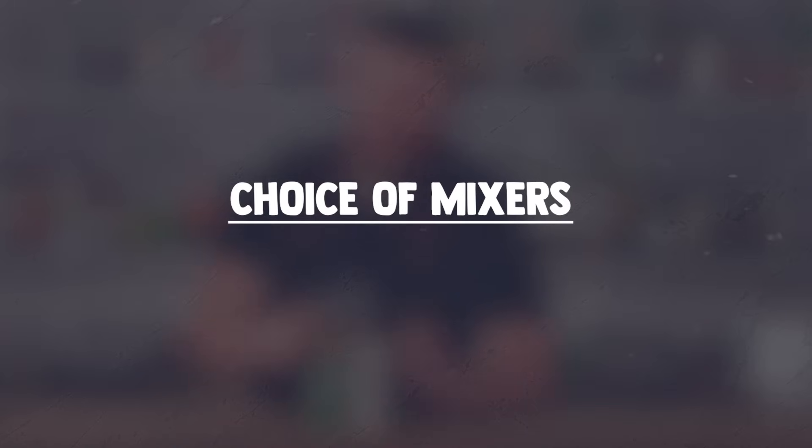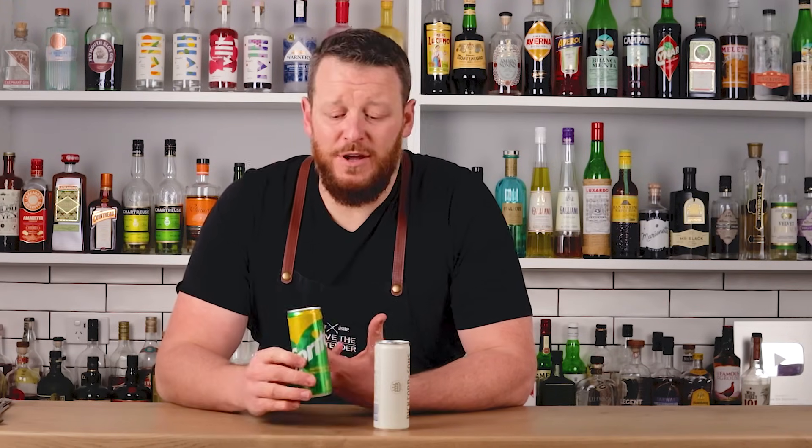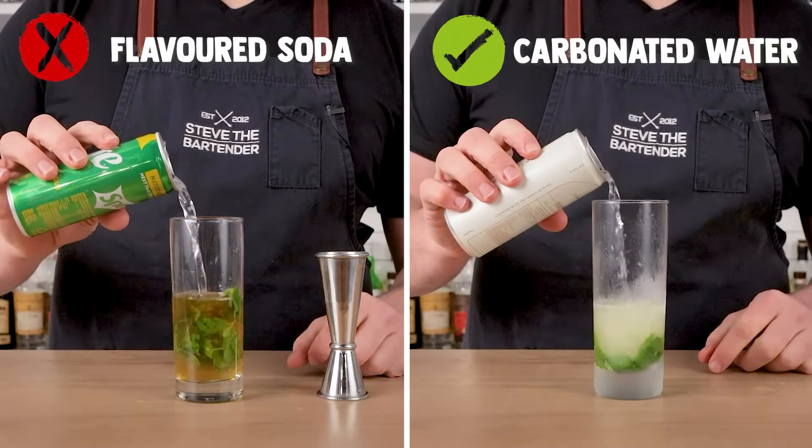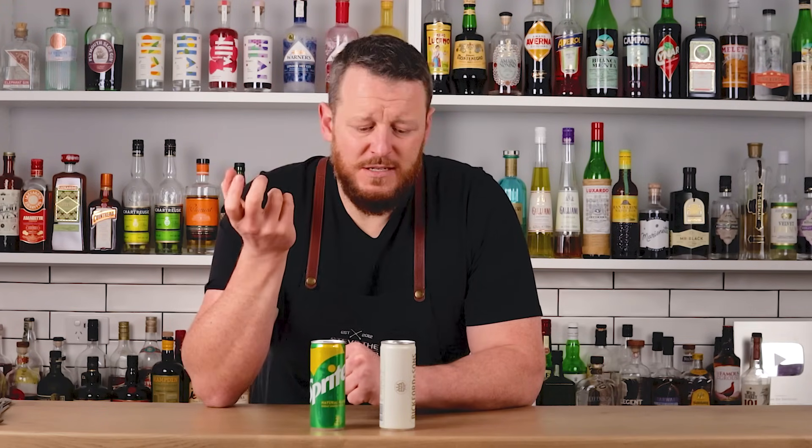Mistake number four: the types of mixers you use. You'd be surprised at how many people actually use Sprite in their mojitos — Sprite being a lemon and lime flavored soda. Don't use flavored sodas. It's simple: just use carbonated water, club soda, seltzer, or mineral water — whichever you prefer. Use it in a small portion, about 30 to 45 ml, one to one and a half ounces. It's just there to add a little bit of effervescence; it's not there to drown the drink. Some people don't even use carbonated water, which tells you how little you actually need.